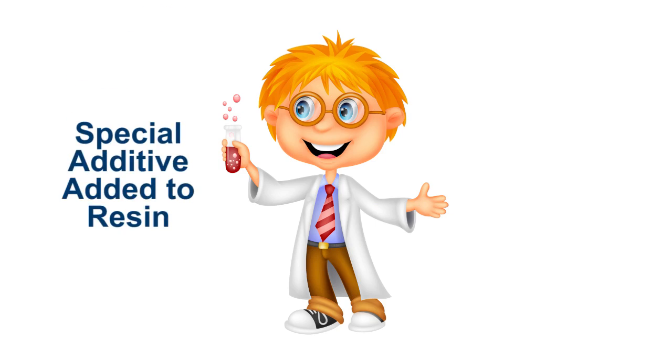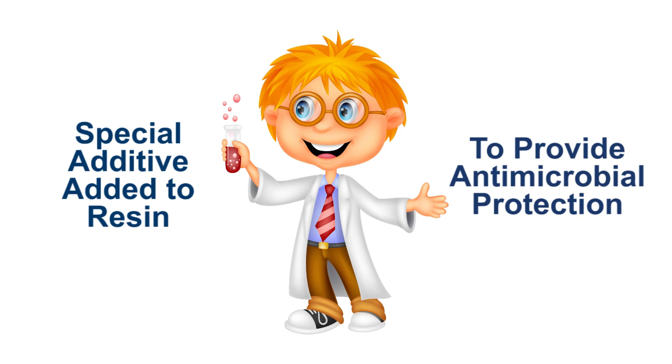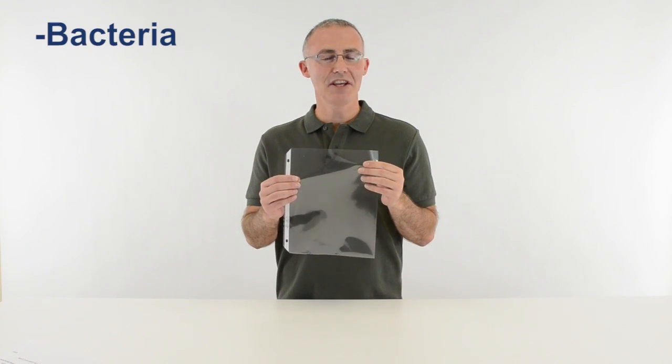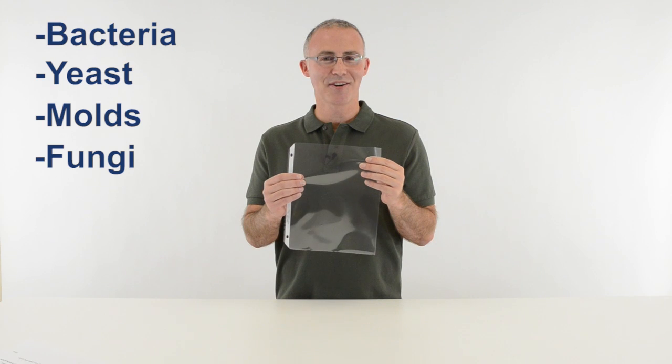A special additive is added to the resin at the time of manufacture to provide the antimicrobial protection. This additive helps prevent the growth of stain-causing bacteria, yeast, molds, and fungi on the surface of the sheet protector.